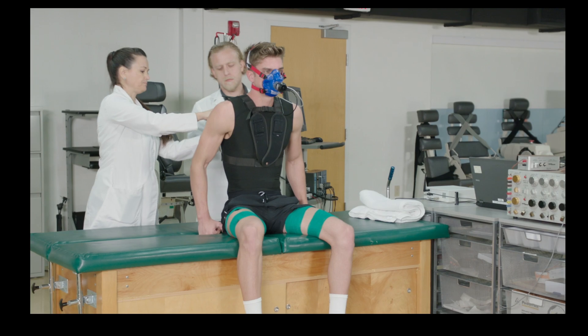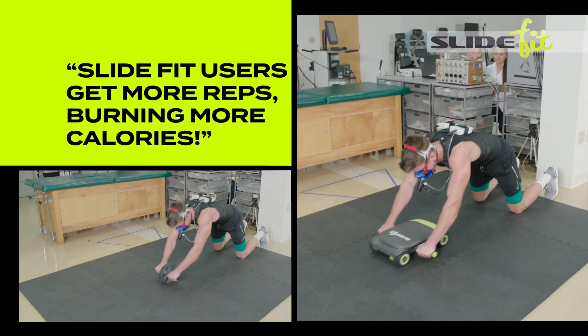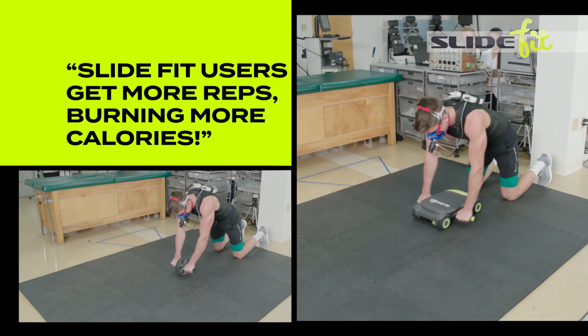In fact, SlideFit was proven in an independent university study that users get more repetitions, allowing them to burn more calories than regular ab wheel exercises.